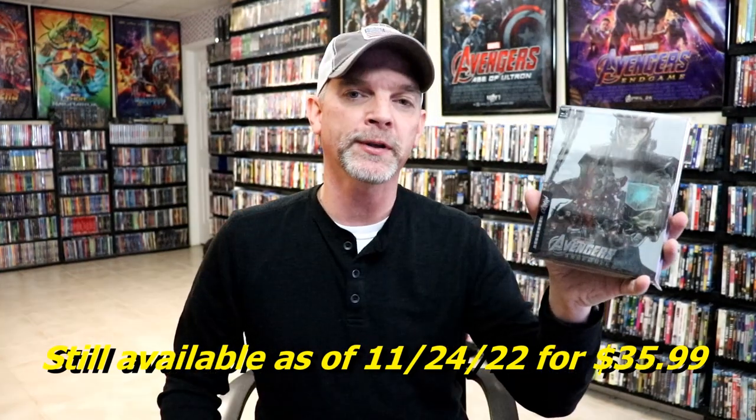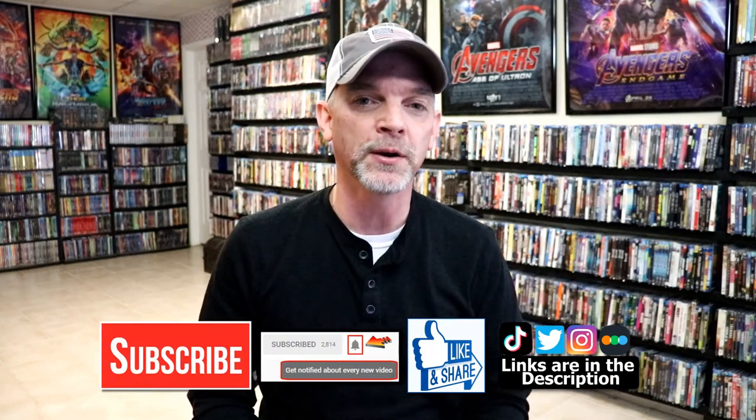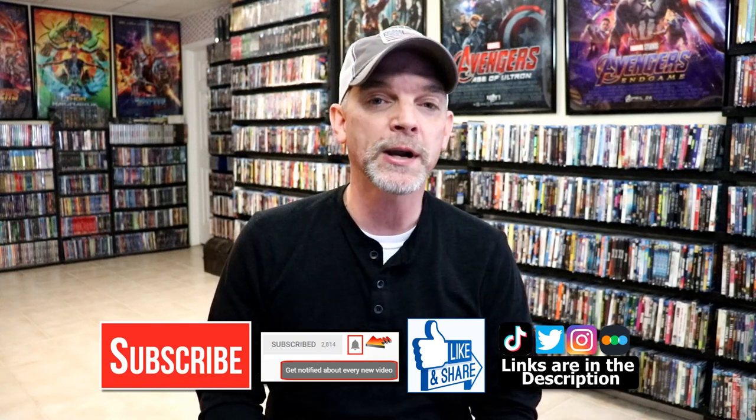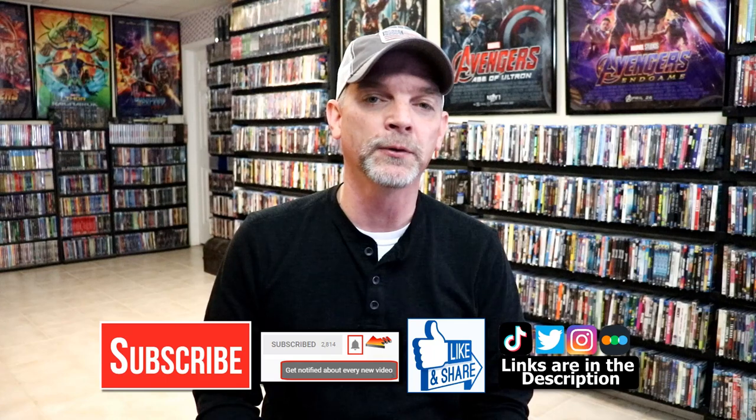Please leave me a comment below. Let me know what you think about this particular steelbook release, and also let me know what you think about the film Avengers Assembled. Because I really do enjoy reading your comments. If you like what you saw here today, please give it a thumbs up and share the video. If you haven't subscribed to my channel, I'd really appreciate it if you had subscribed. If you do subscribe, please remember to hit that notification bell so that you can be notified every time I upload a new video.